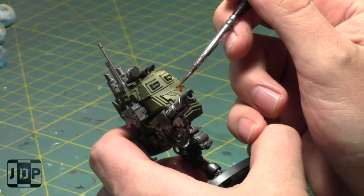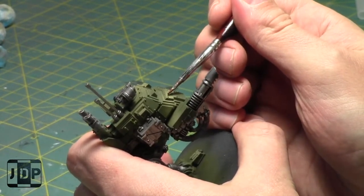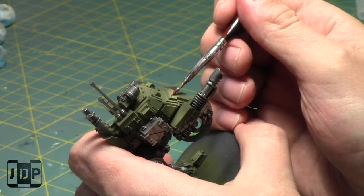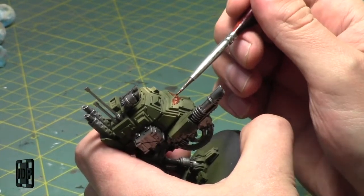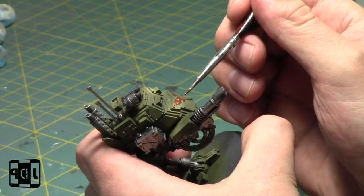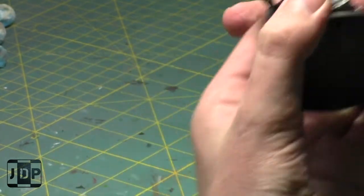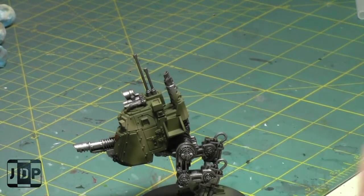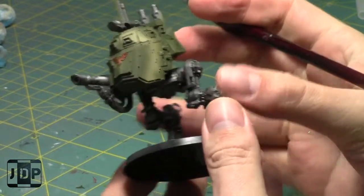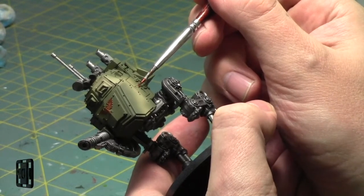Once that area is done, my Genestealer Cult army is painted - I just gotta field it someday. Genestealer Cult is gonna be a tough army to play in this edition. But at least they're painted and I can field them on the tabletop whenever I want and have fun - that's what matters. I play a lot of different armies, so I can play more competitive and less competitive armies.